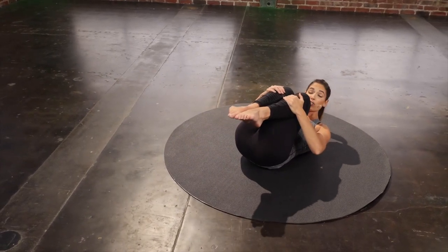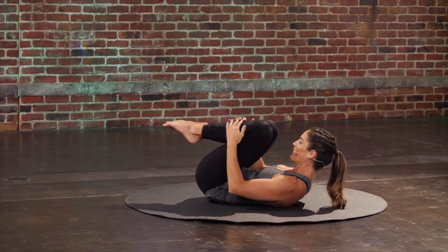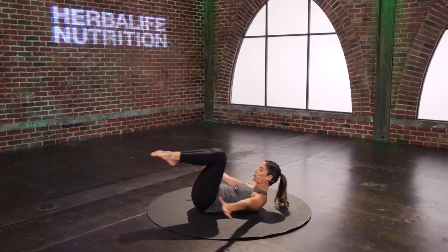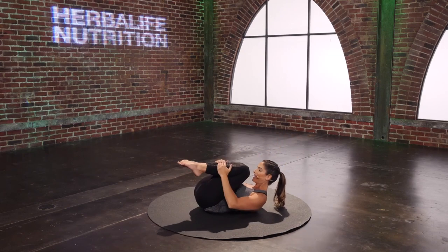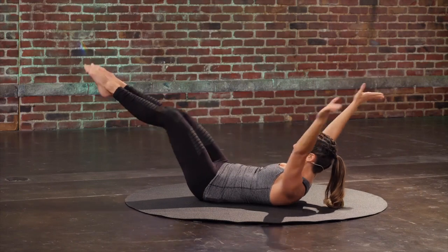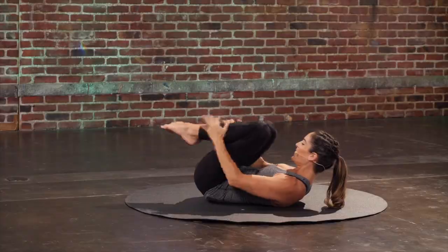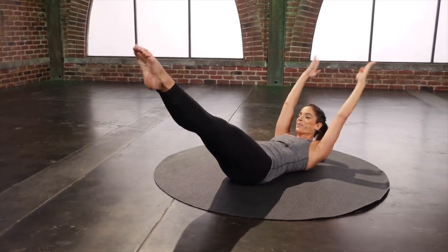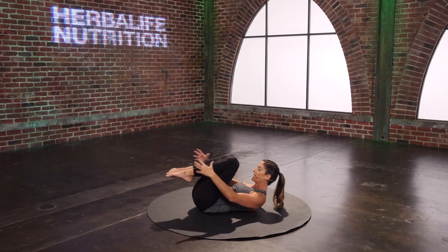Hug both legs in — double leg stretch. Reach everything away, and circle and hug in. Keep the shoulder blades away from the mat. Pull those abdominals in. Two more. Last one. Hug it in, lower down, just rest the head for a second.